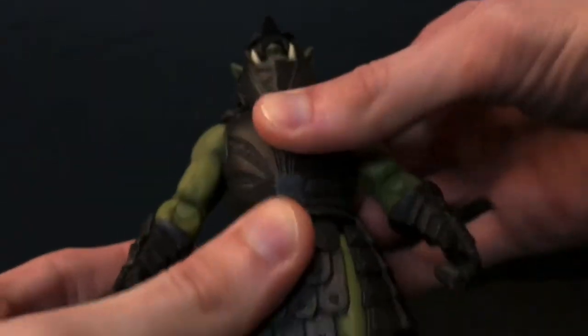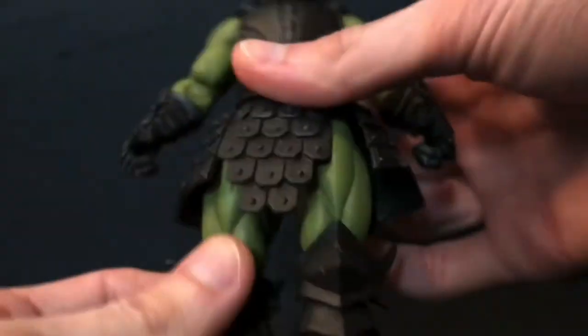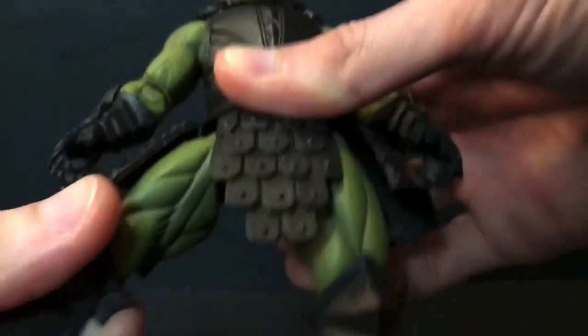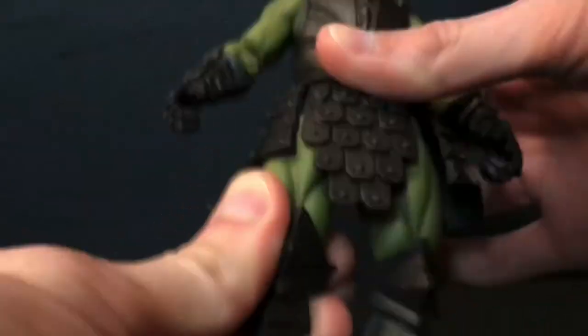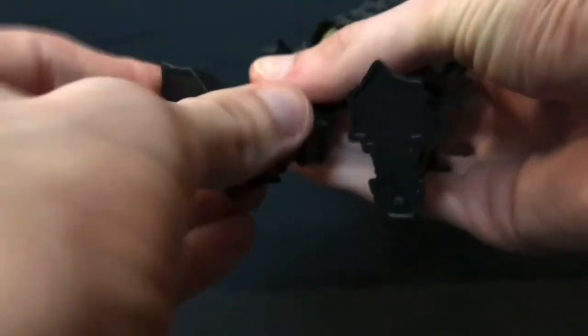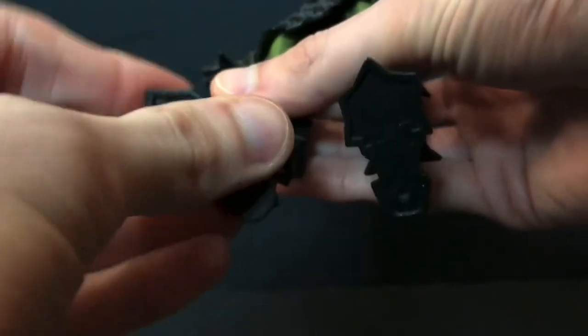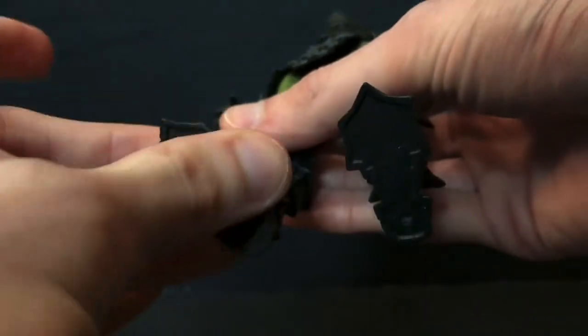The torso ball joint is not too loose and not too tight on this guy. He has forward and back in the hip, out, back down, thigh cut, single joint at the knee, swivel at the knee, swivel at the foot, hinge in the foot, and a rocker. That rocker is a little loose but not terrible.